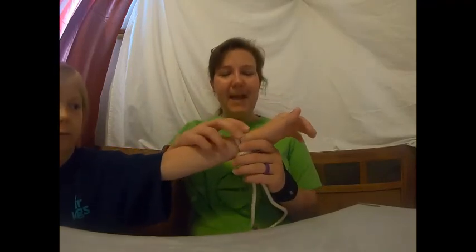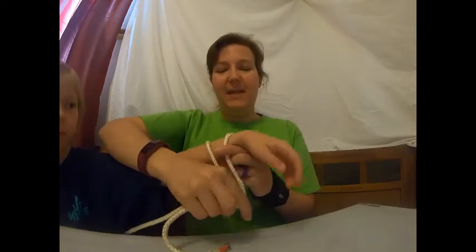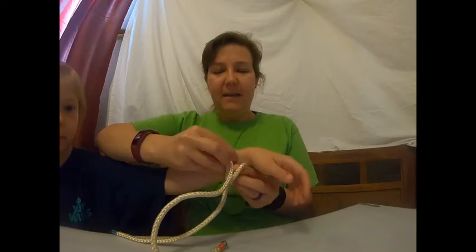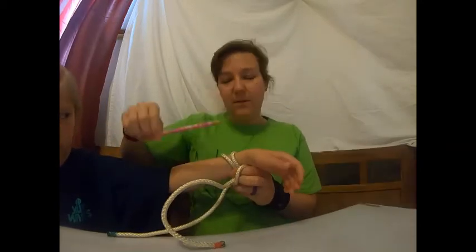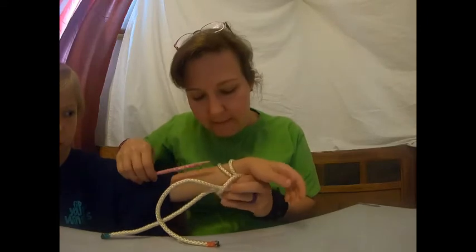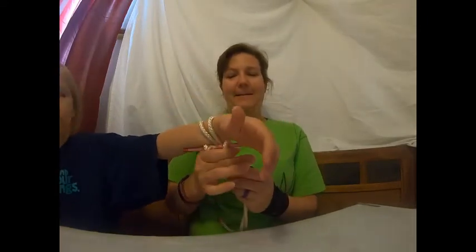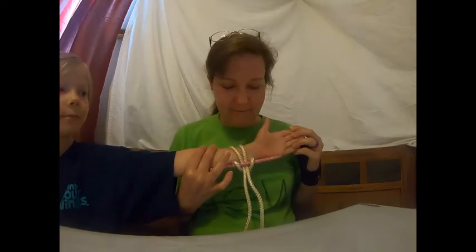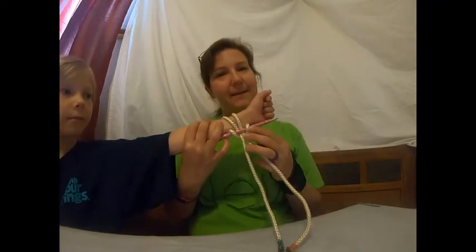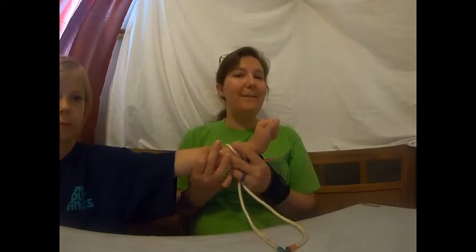To tie the other type of lark's head you also need a pencil or something like that. So you need your friend's arm, your rope, and a pencil to tie these two lark's head knots. We'll see you later — happy knot tying!